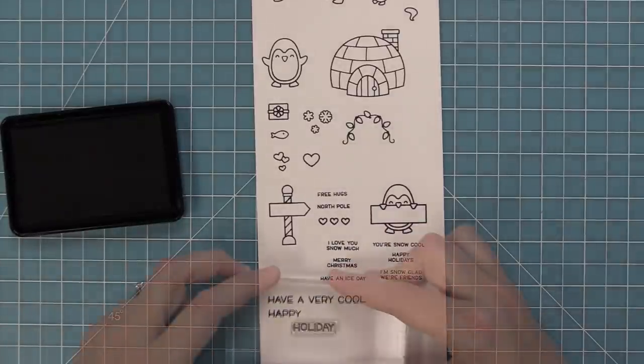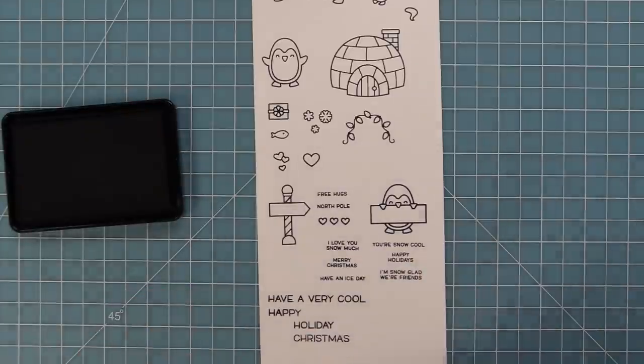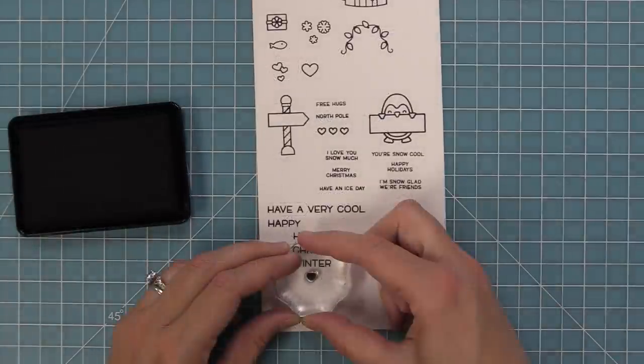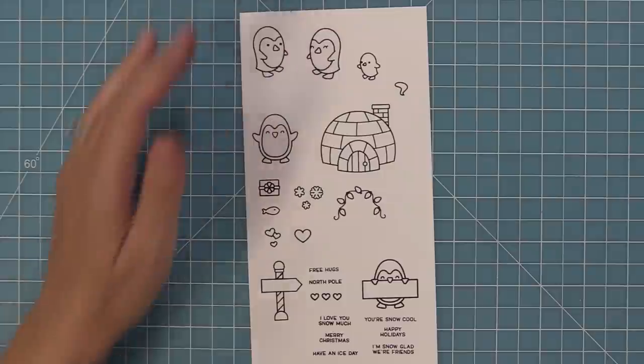We also have some great sentiments: have a very cool or happy holiday, Christmas or winter — you can mix and match those depending on what kind of sentiment you need for your card. And then we have a great little solid heart that's great for filling in and adding little accents on cards.